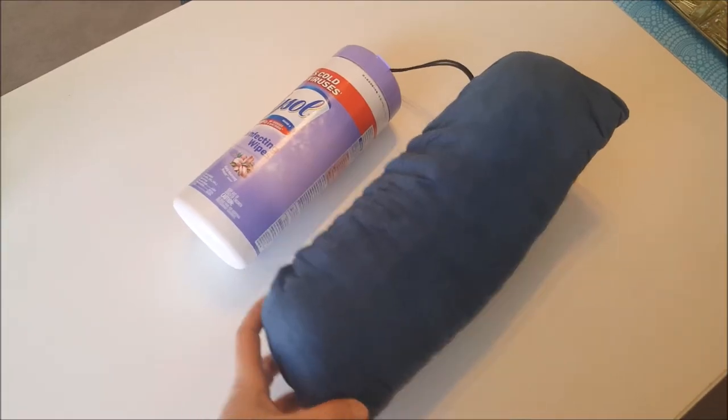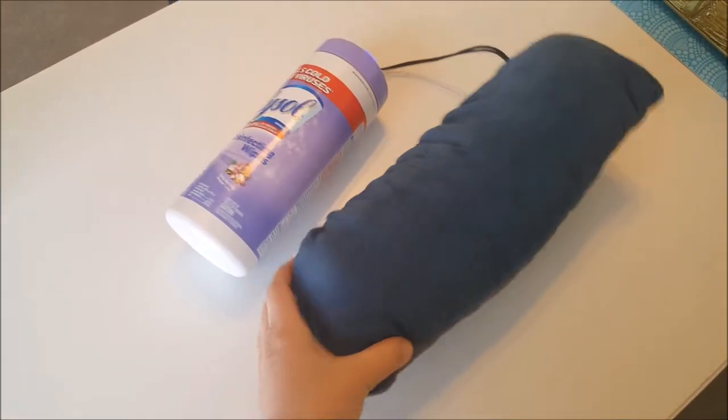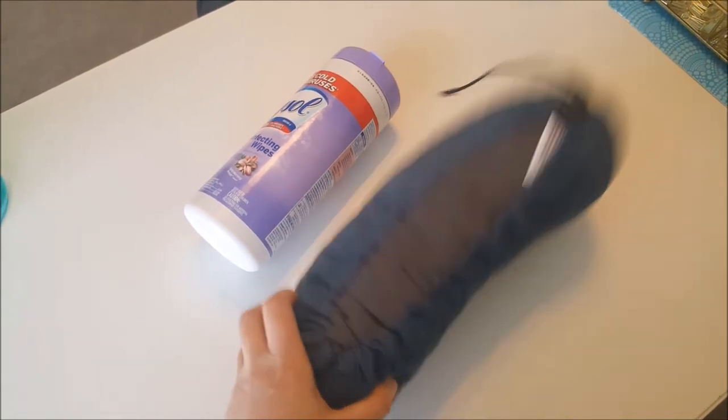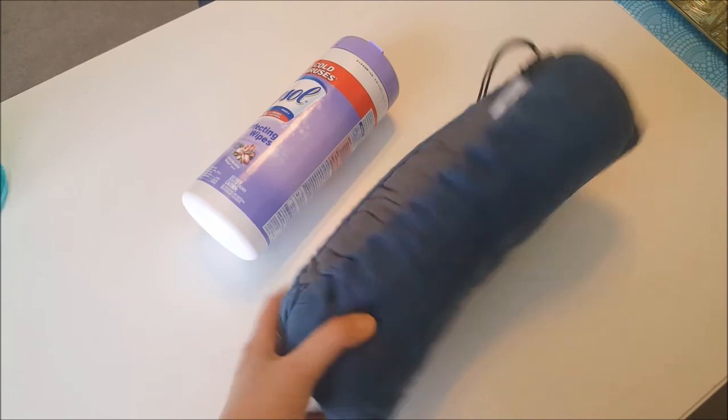Just to help compare the size, I have this little standard Lysol disinfectant wipe bottle to show kind of the size of this. You can definitely get pillows that pack up smaller, but this is a nice soft option. Really great — I enjoyed using it.